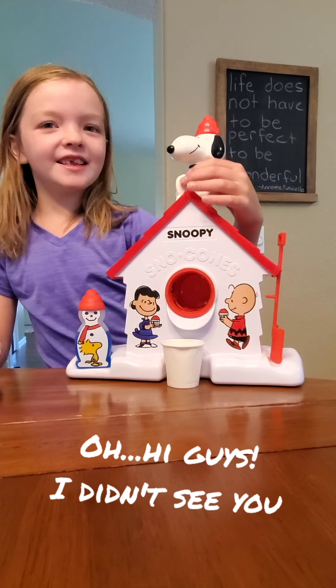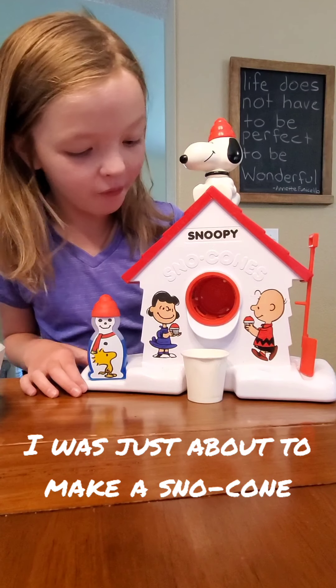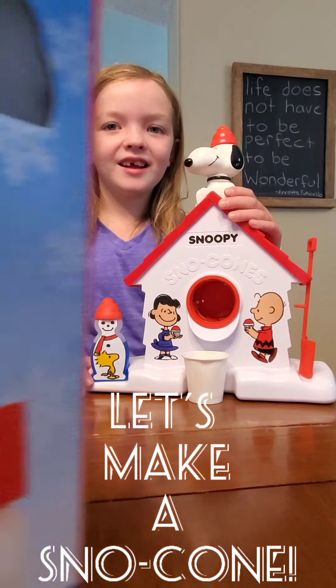Hi guys! We're about to make a snow cone in that snow cone machine. It is the original Snoopy's snow cone machine!